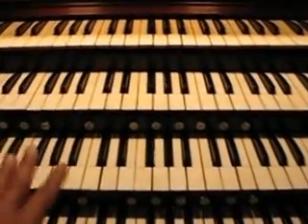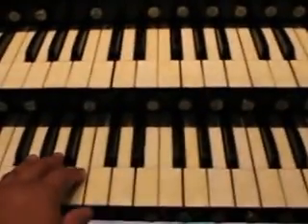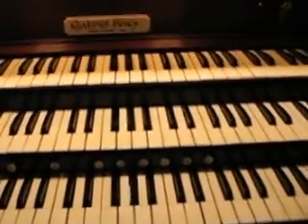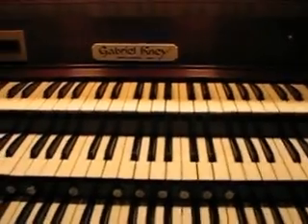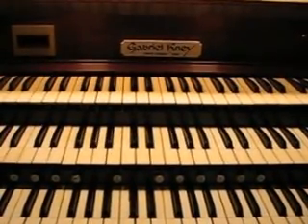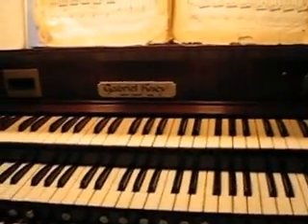Each of these keyboards — this is a four manual organ. The manuals are the keyboards, so we have one, two, three, four. This organ was built in 1980 by a Canadian builder named Gabriel Ney. One of my friends, Thomas Gonder — shout out to Thomas Gonder, he's in Toronto — calls him Gabby.